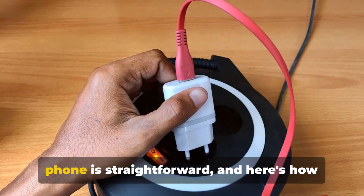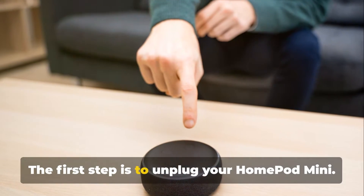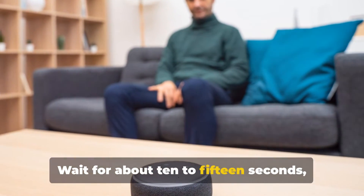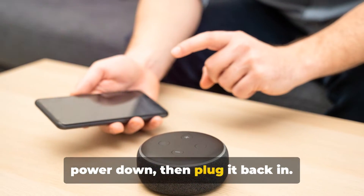Resetting your HomePod mini without a phone is straightforward, and here's how you can do it. The first step is to unplug your HomePod mini. It's an essential step — wait for about 10 to 15 seconds, just long enough for the device to fully power down, then plug it back in.